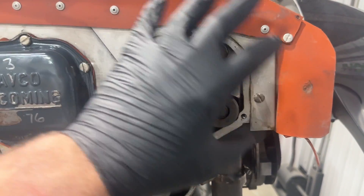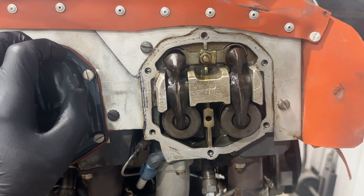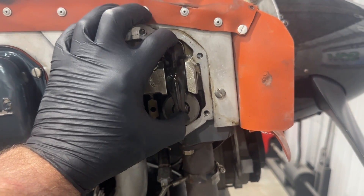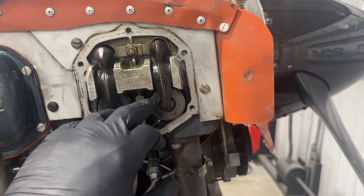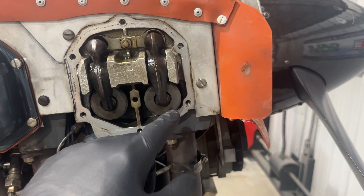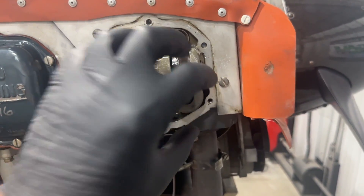I've removed the valve cover — I didn't show that part, it's pretty self-explanatory. Next I need to pull the rocker shaft, pull the exhaust rocker, get that out of the way. Then I can go in and remove the valve spring, the rotator cup, and the retaining clips and get all that out of the way, so I've got just the exhaust valve there.